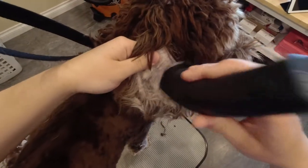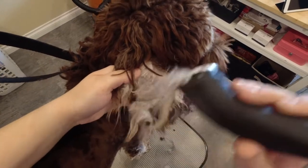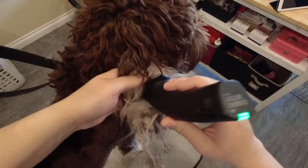I had to go in with a very short blade to get underneath the matting and take it off bit by bit because it was quite tight to the skin.